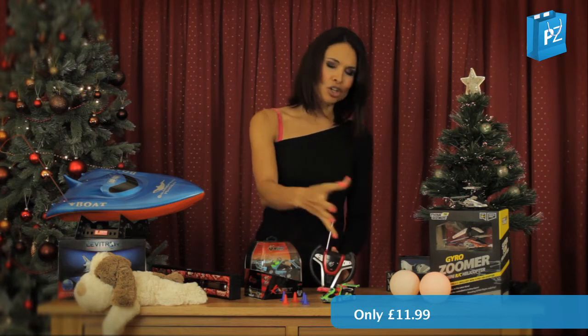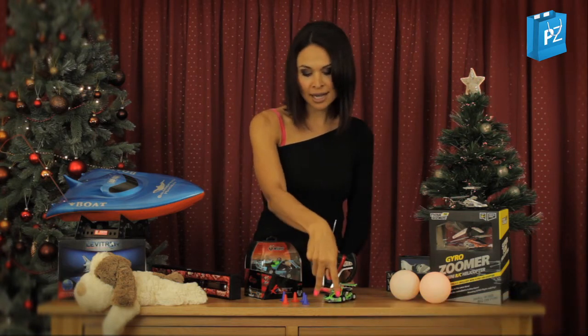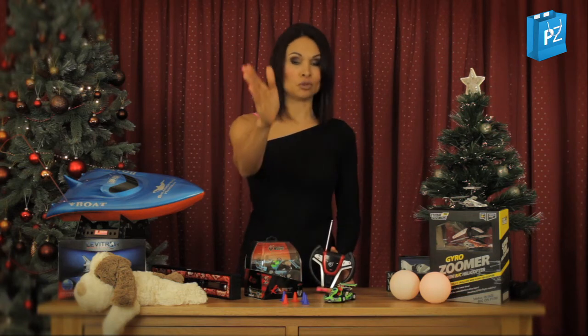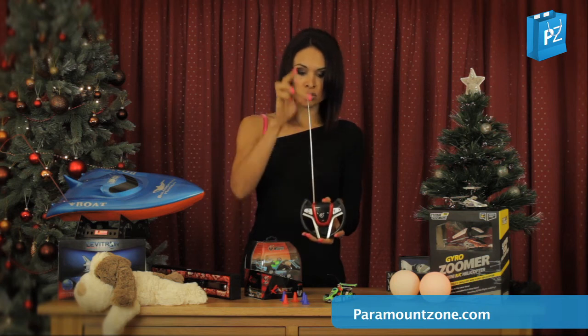The great thing about this — you've got lots of colours, lots of vibrancy, so kids love that. You've got two little headlights at the front which light up as it moves forward and races away. You've got the remote control here, of course, and you've got the extendable aerial.